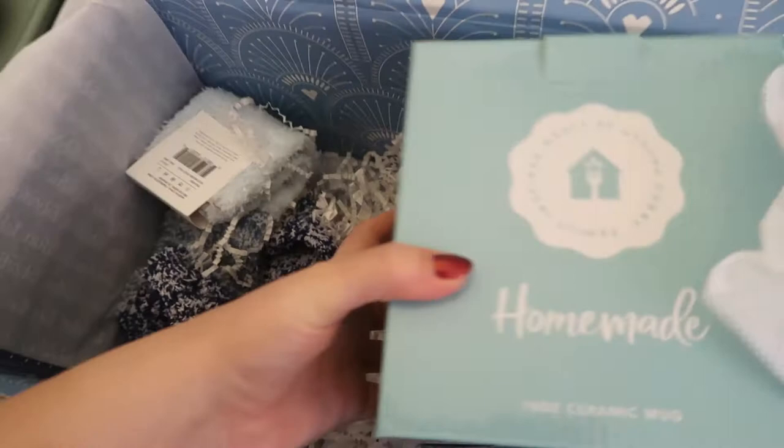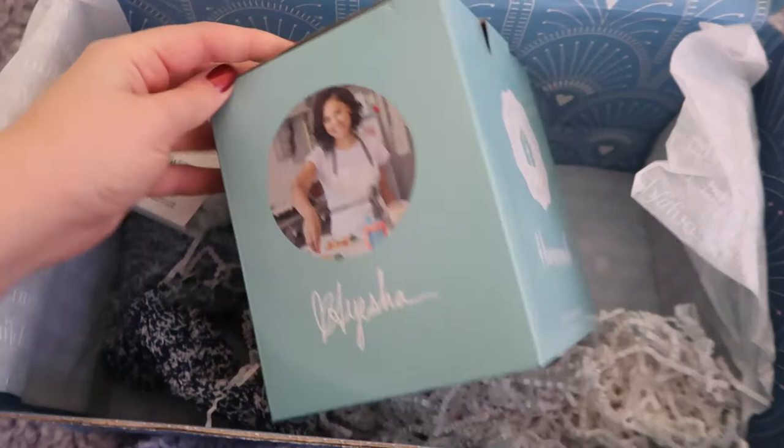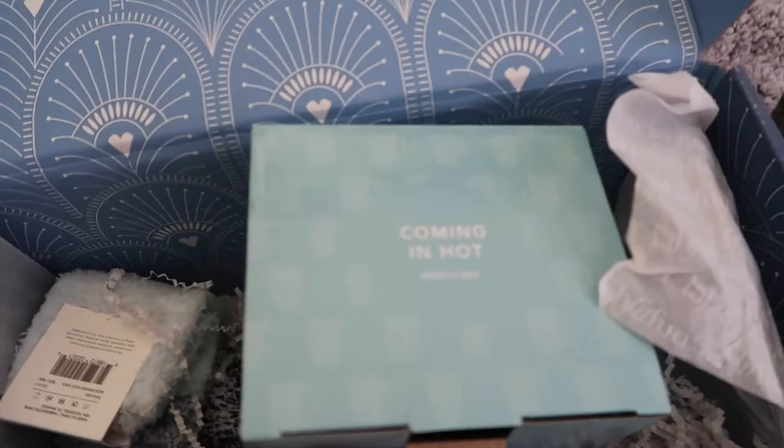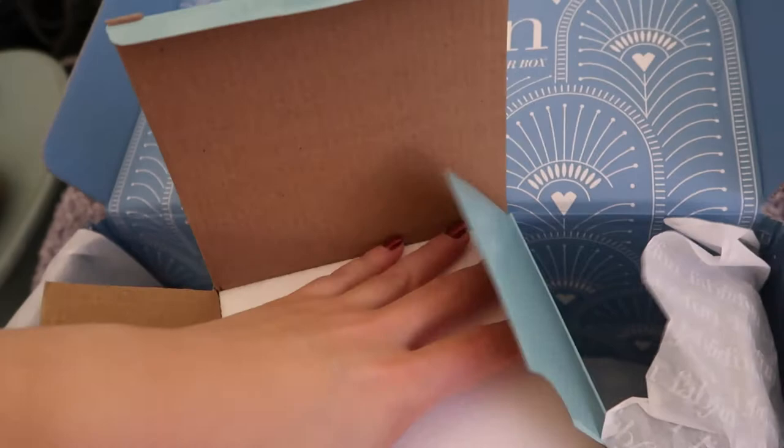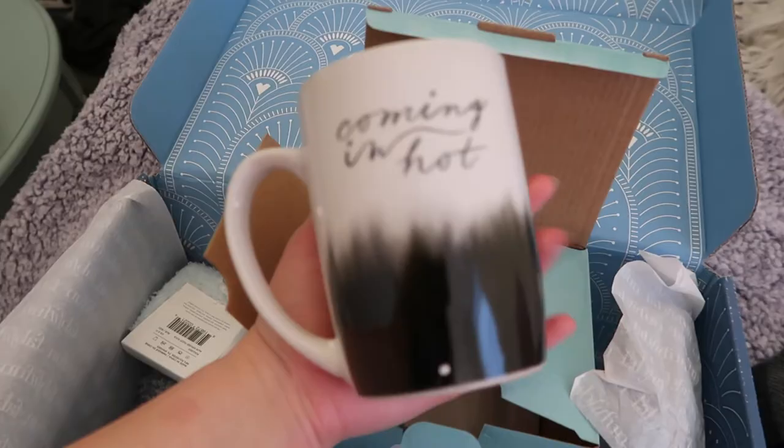And I think this is the last thing in the box. What is this? Homemade ceramic mug - Meals by Ayesha Curry. She must have done a little collaboration. Love Ayesha. Coming in hot! Let's see what this looks like. One-handedness, people - I'm pretty proud of myself right now. Cute little mug - can never have too many mugs. Coming in hot. So cute!